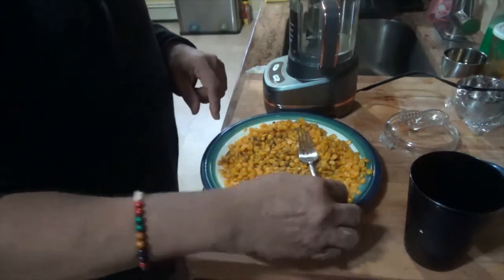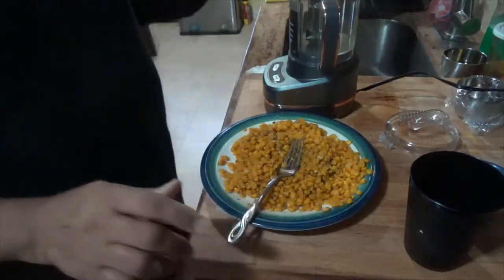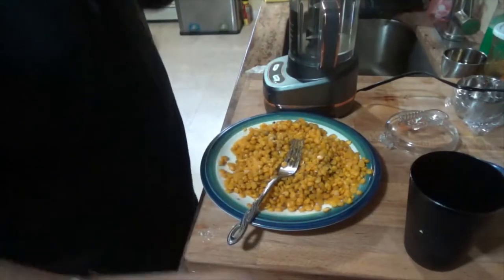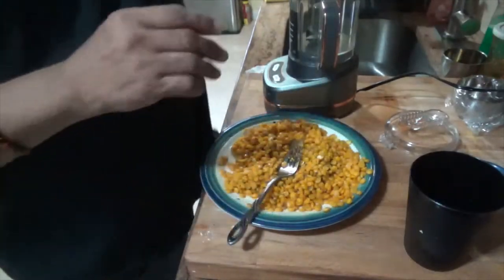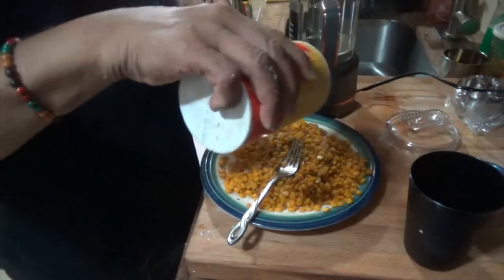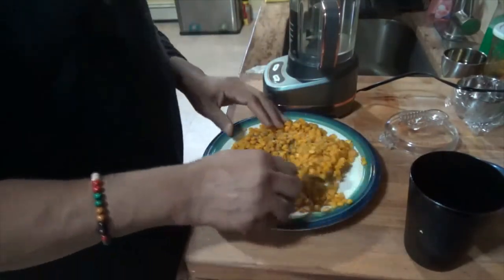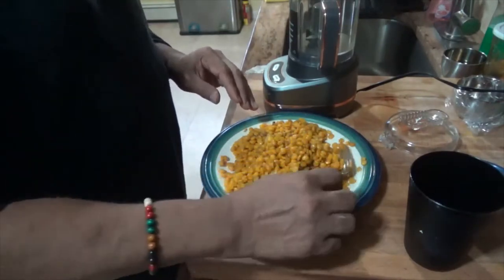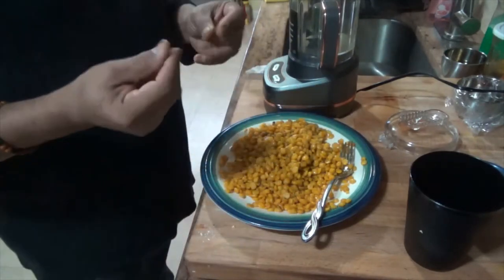I have some cumin powder, cumin seeds, some garam masala, and a little bit of salt to add in. I already boiled the peas with salt but I'll add just a little more to give it good flavor and make sure I have enough. This is going to go into the food processor.